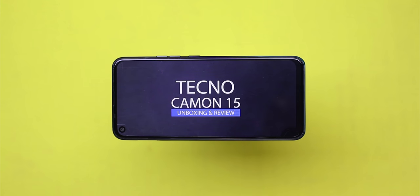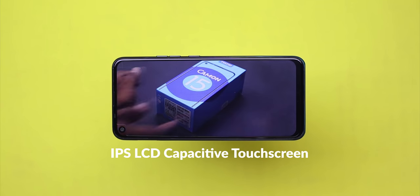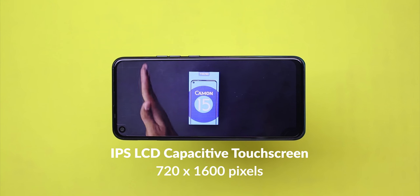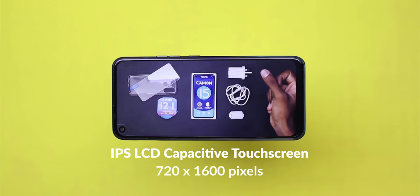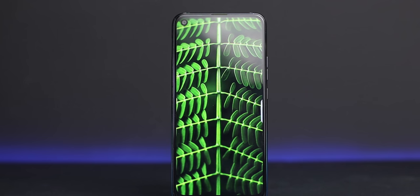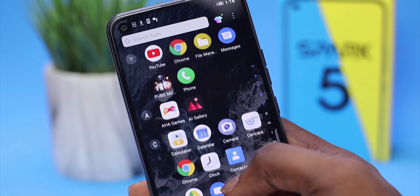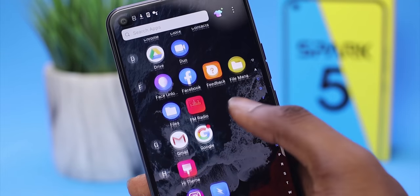This doesn't have inky blacks like an OLED panel, but IPS LCD displays are getting really amazing and you can rarely tell. This is a 720p IPS LCD screen at 6.6 inches. The screen is totally okay for the price point of 719 Ghana cedis. The colors are punchy, vivid, and the viewing angles are okay too. For daily consumption of YouTube videos and streaming, this device is going to do the job.